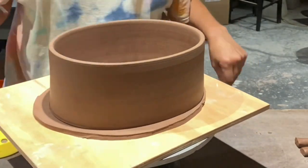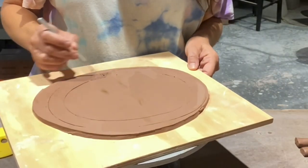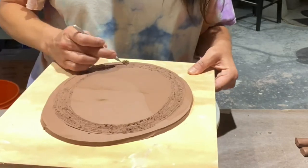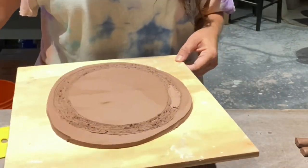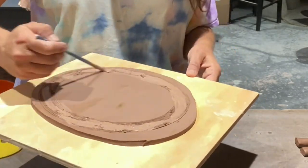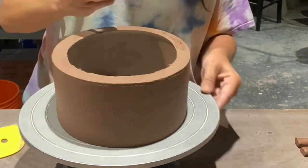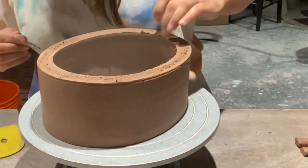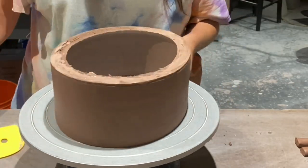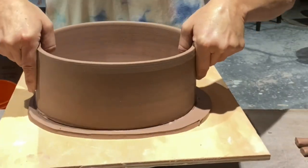So the next day, I cut this off the bat and turned it into an oval shape just by gently pressing the two sides together. And I rolled out a slab, so I'm now attaching a bottom to it. I'm slipping and scoring to get a good attachment, going to slip and score both pieces. You'll notice there's a nice thick bottom there that will attach nicely to the base of the casserole.